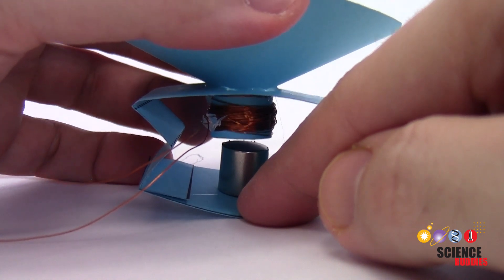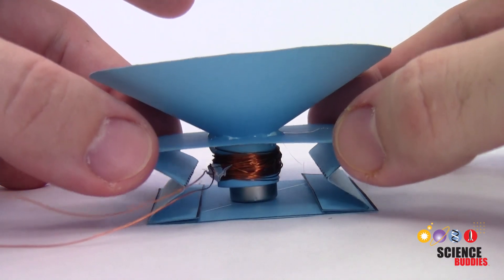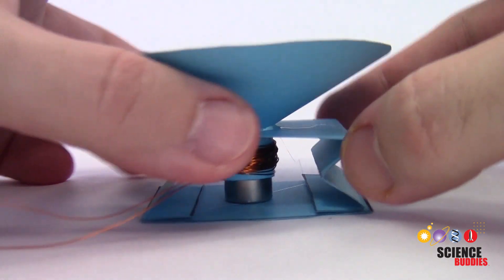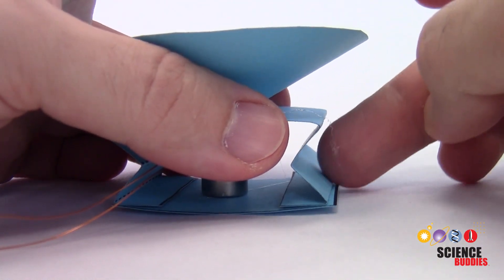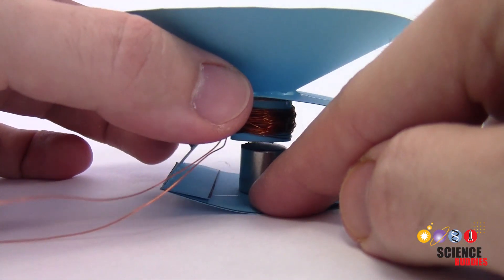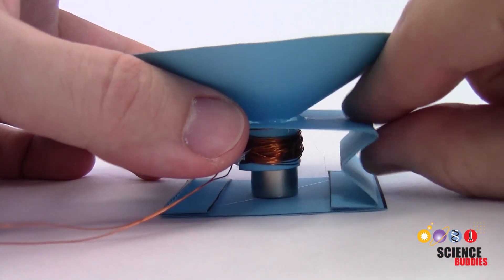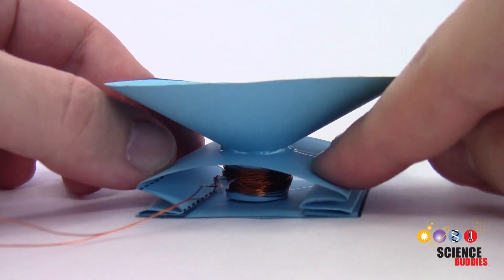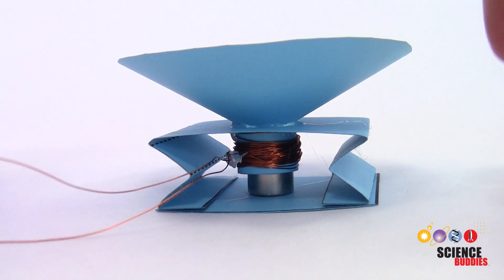Magnetic fields rapidly get very weak with distance as you get farther away from the magnet. You can adjust the height of the speaker by changing how stretched out or how creased the little folded accordion pieces on the side of the speaker are. If your coil is all the way up and you can see the top of the magnet, that is too high up. You'll want to pinch these creases to fold them a little bit more and bend them down so your coil is right there around the top of the magnet.